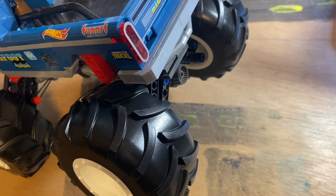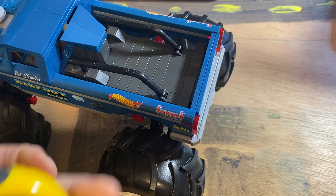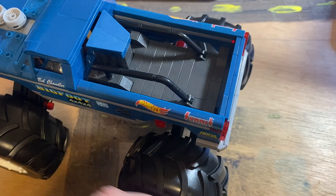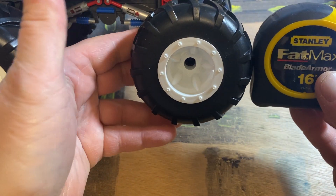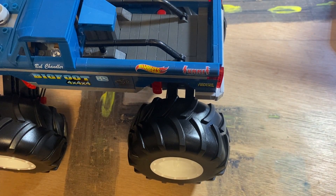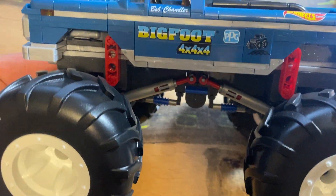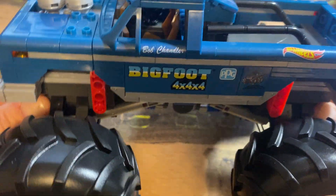Hey YouTube, making a follow-up video on this Mega Bloks Bigfoot build. Here it is! Here's a 16-foot tape measure just to give you an idea how big that wheel is — pretty big. The build was very, very enjoyable, very easy, took maybe a solid hour and a half.